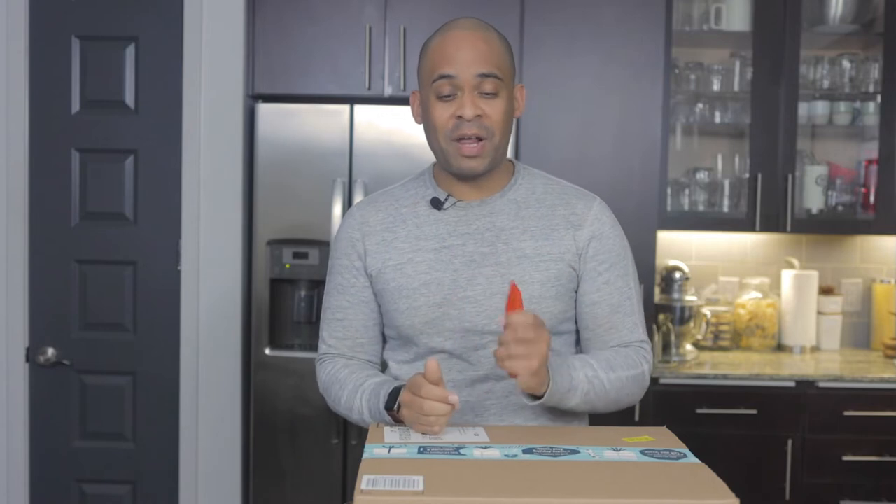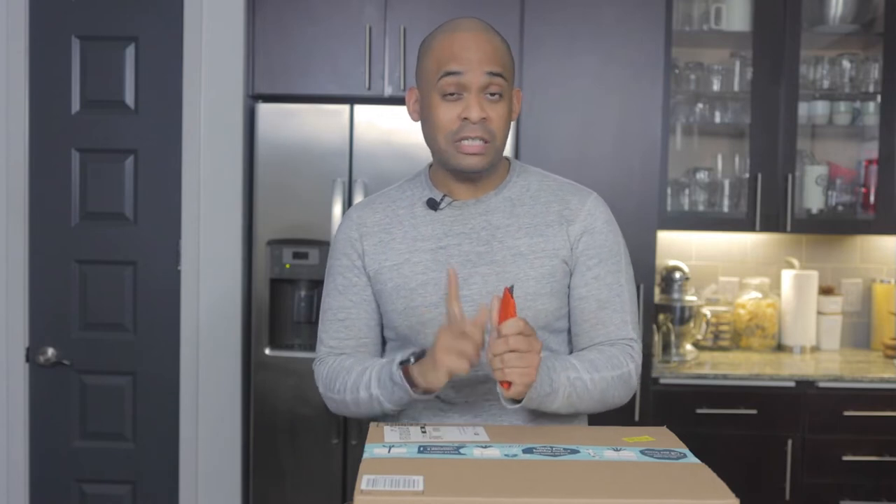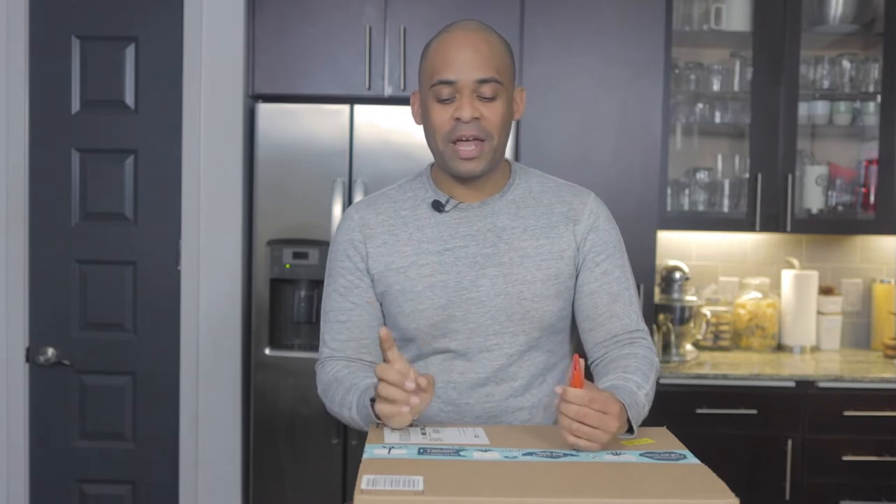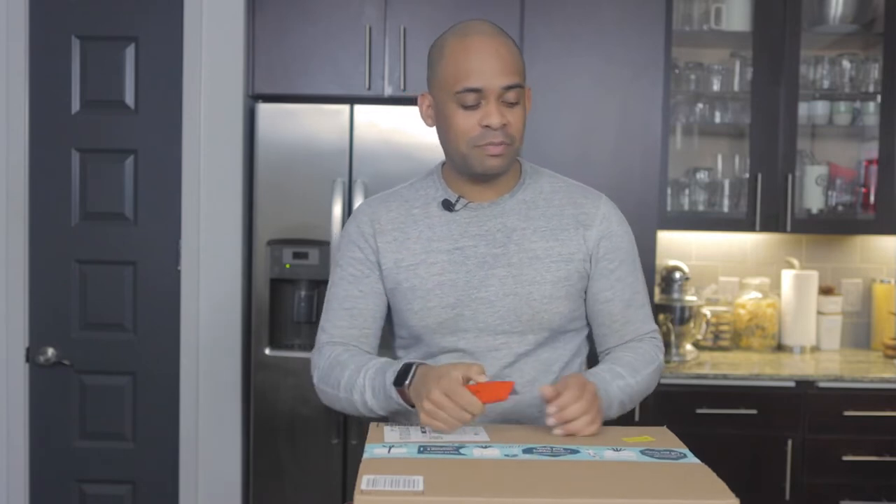Stay tuned, more to come. I'm going to go ahead and crack this open. I have my trusty box cutter — safety first, be very careful, it's very sharp — or you can use scissors. I'm going to go ahead and crack it open and show it to you right now.